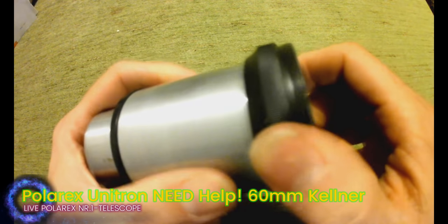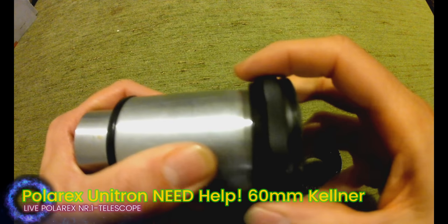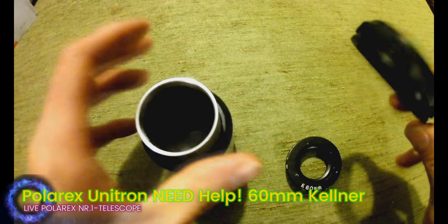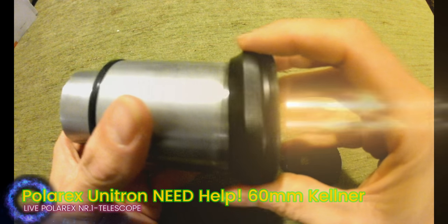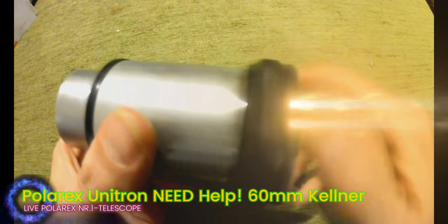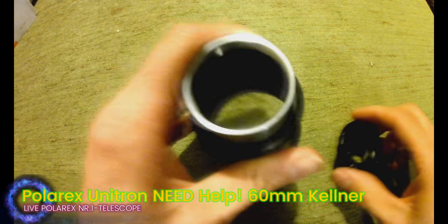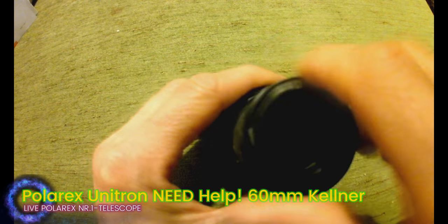A new one is born, actually. This is cool because this part can be put on my telescope. Yeah, maybe a little bit there. Now I have two of those. Thank you for looking!